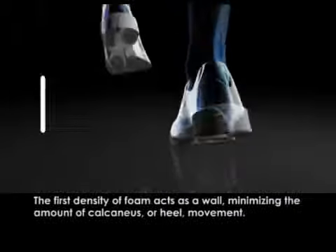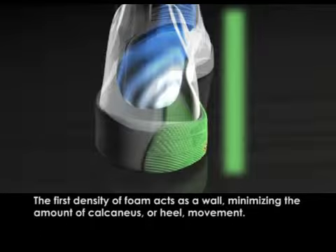The first density of foam acts as a wall, minimizing the amount of calcaneus, or heel, movement.